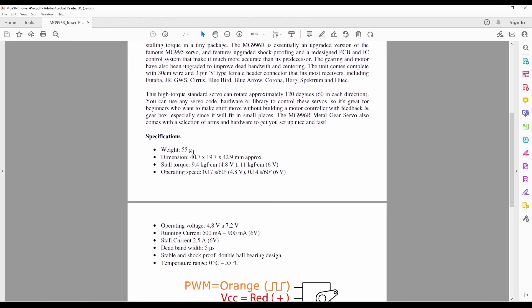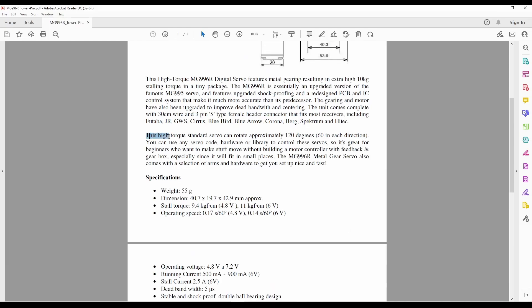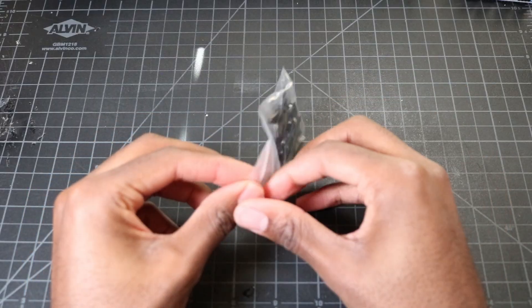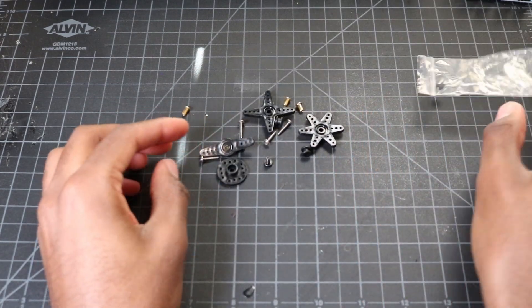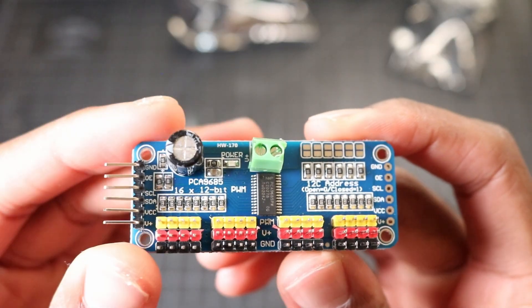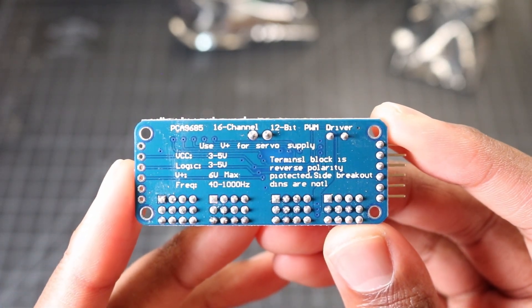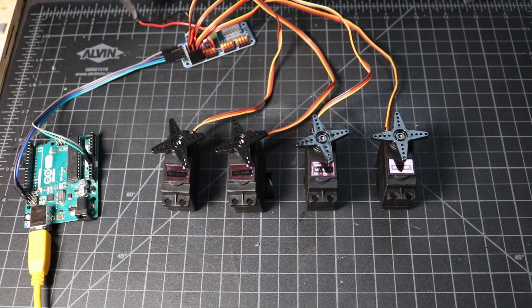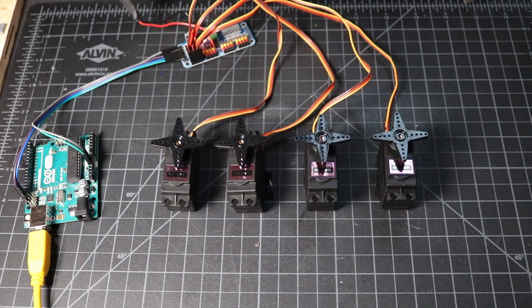The MG996R servos weigh about 55 grams and operate on voltages between 4.8 and 7.2 volts, drawing about 900 milliamps of current. They have an operating range of about 120 degrees and a high torque output of 10 kilograms thanks to internal metal gearing. I ordered a pack of four from Amazon to prototype with, since I only need three motors to drive a single leg. They came with a mixed bag of hardware including servo horns. To drive the servos, I'll be using the PCA9685, a 16-channel servo driver that allows simultaneous control of 16 servos over I²C with only four wires. I tested the servos using the Adafruit library and only three of the four worked, which is fine for now but still annoying given the already expensive budget for this project.